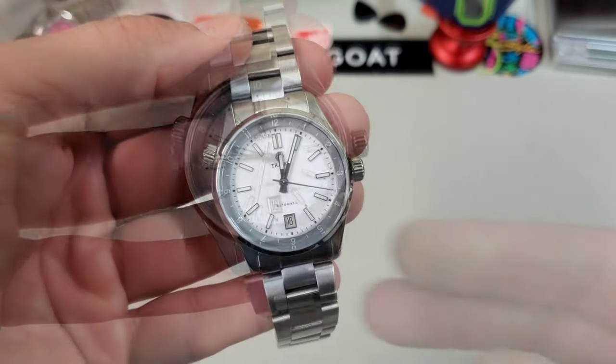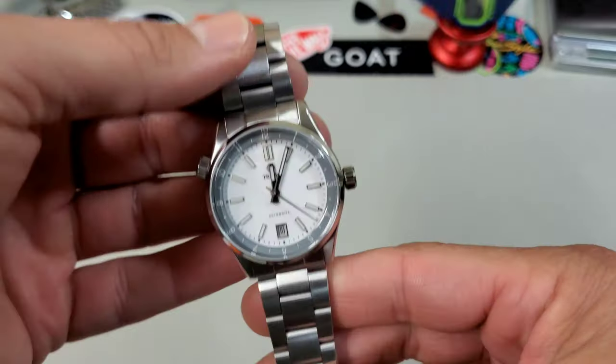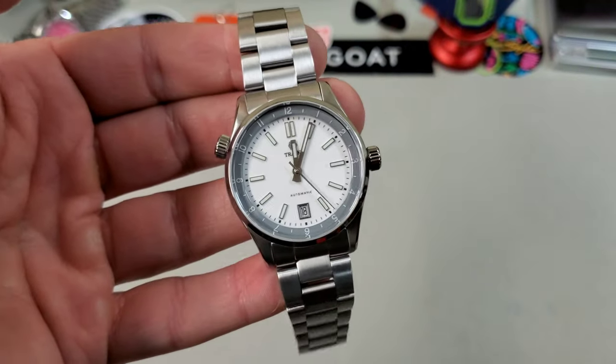That's it — the all-new Traska Venturer. This thing is hot. Keep your eyes peeled for the full review coming soon.